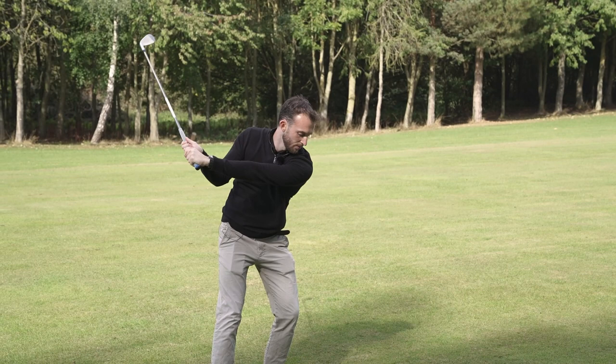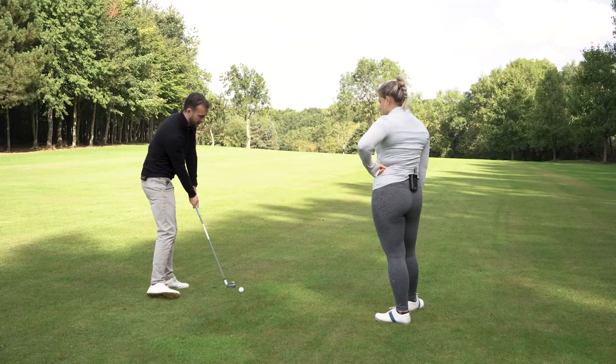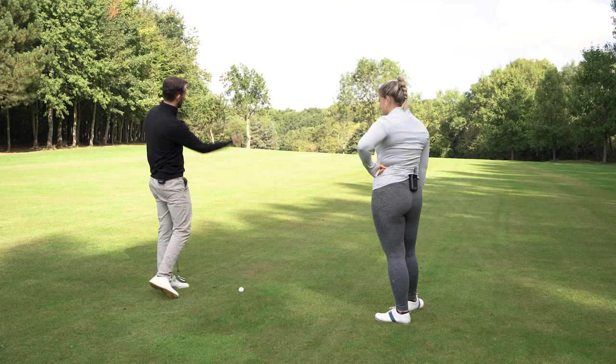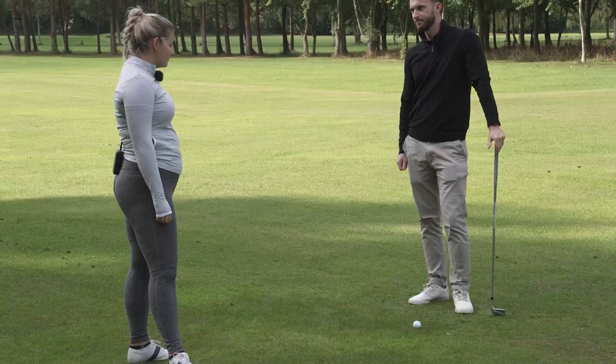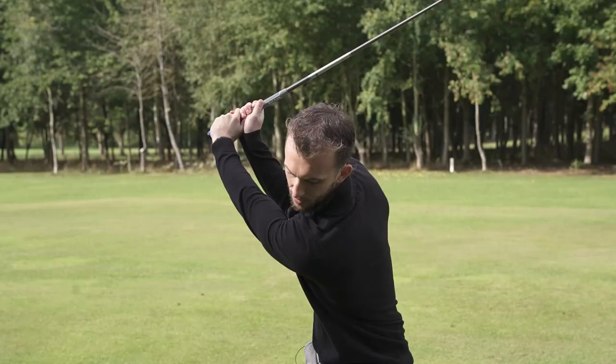And what it also does is, as you drop it down slightly, you've got a much better chance of getting the club on the inside, hitting it from in to out, and getting that draw shape that everyone's after. So it stops that over-the-top slicing move, and the club head is traveling further so it has more time to pick up speed.